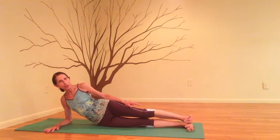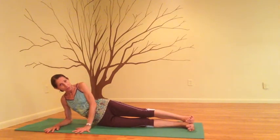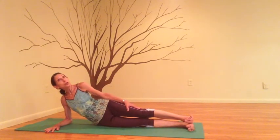Start with your feet engaged. Spread the toes, press out through the big toe balls. Lift your kneecaps and engage your quads. Tone your pelvic floor and belly. You may bring your left hand down for support, or you may bring your left arm to your left hip.